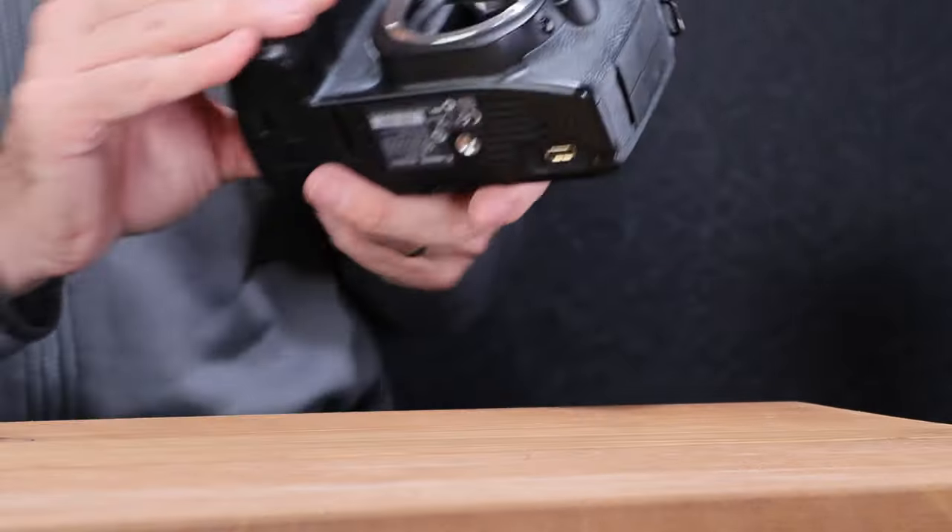If this was in good working condition, the value on this camera is in the $70 to $75 range with the charger. It does power on, so there is some hope that I can get it working. Next one.